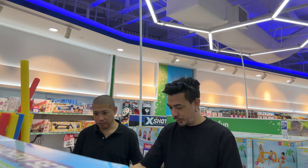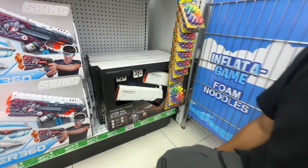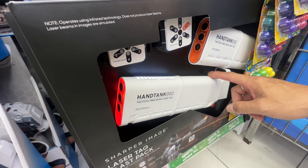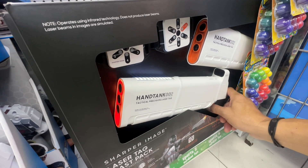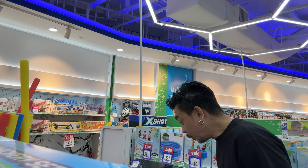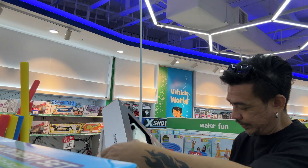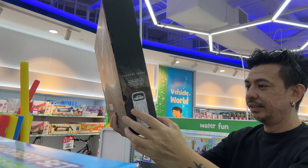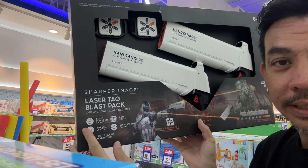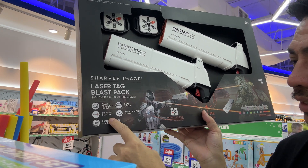Dude, this is like freaking awesome. You can set whether you want to spread — you can set shotgun mode. This is 140 bucks and you can actually set shotgun mode or single mode.